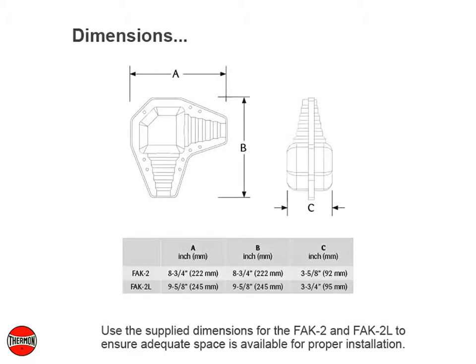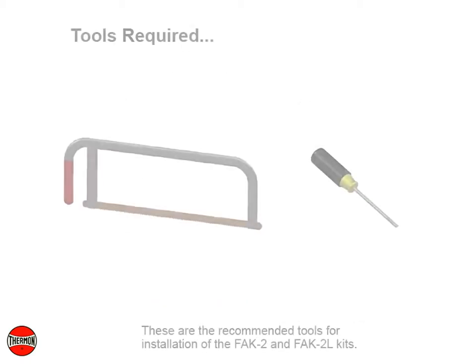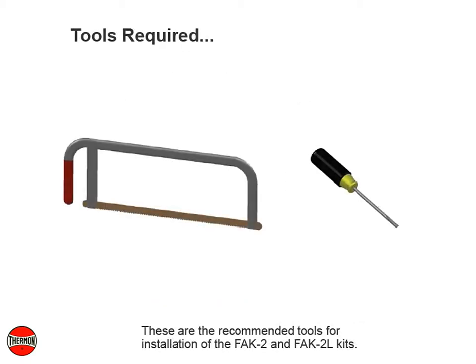Use the supply dimensions for the FAK2 and FAK2L to ensure adequate space is available for proper installation. These are the recommended tools for installation of the FAK2 and FAK2L kits.